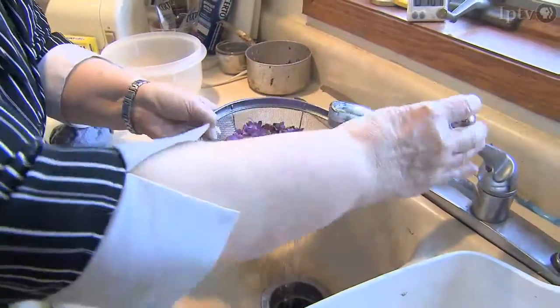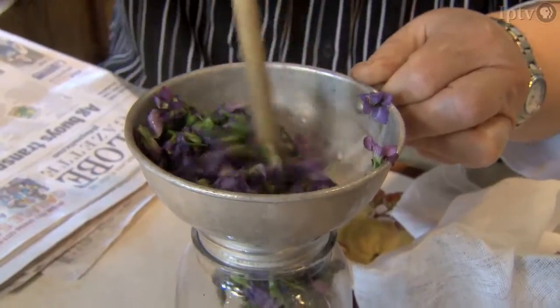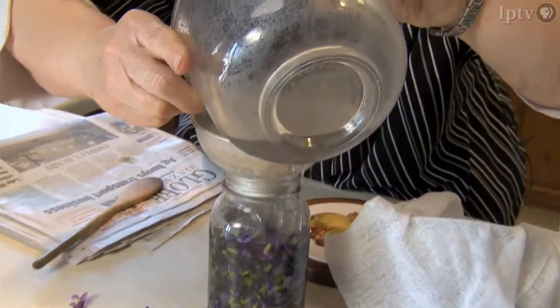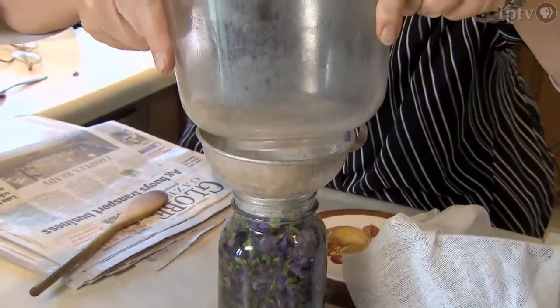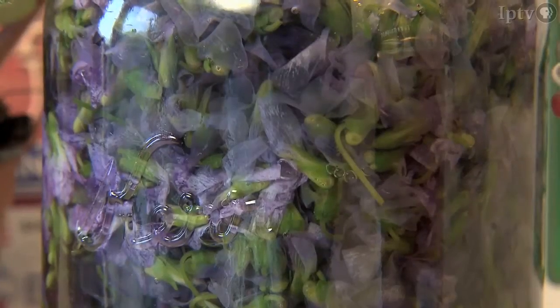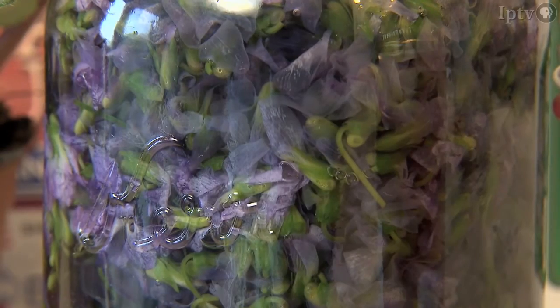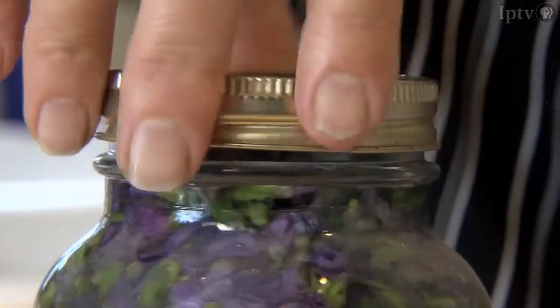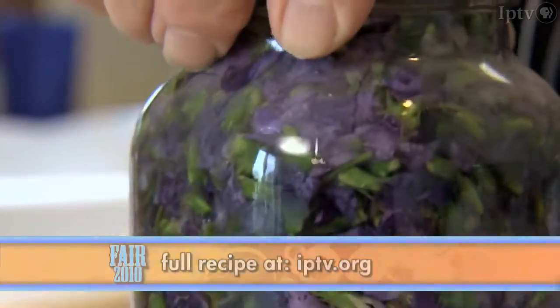At home, the flowers are rinsed, put in a jar, and covered with boiling distilled water. We use distilled water to pour over the violets to steep them, because otherwise it would be cloudy, I think. The recipe says distilled water. We'll put the lid on and let it stand at room temperature 15 to 24 hours.